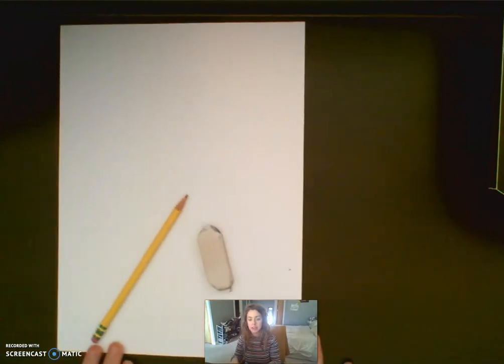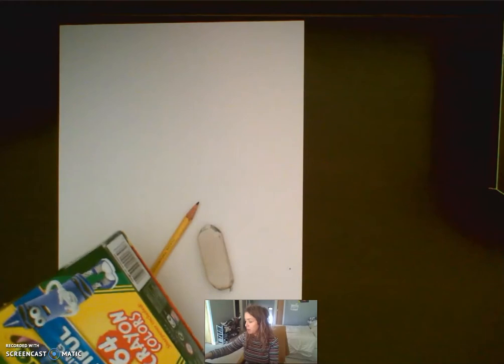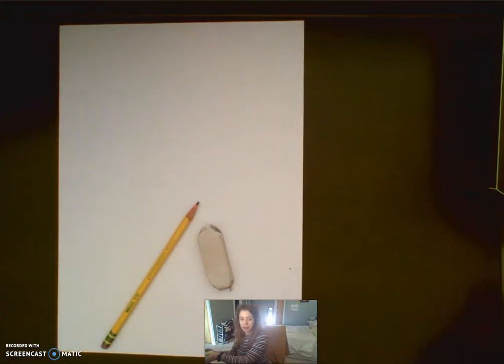So for this project we're going to take inspiration from Pete the Cat and we're going to make our own kind of silly sandwiches that are really big and we're going to add a bunch of different stuff on them, playing with scale. For this project you are going to need a piece of paper, a pencil, and an eraser, and then something to color in with. I'm going to use crayons and maybe outline in marker, but you can use what you have.